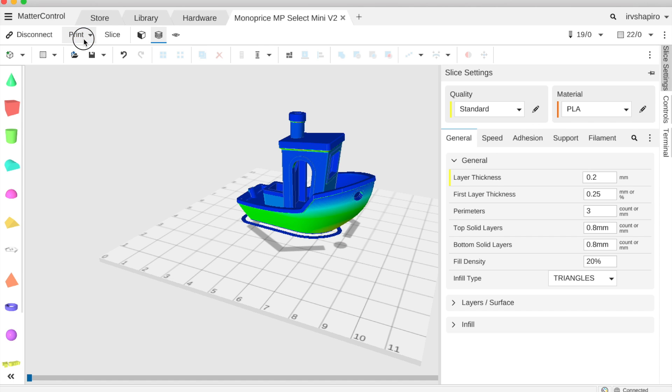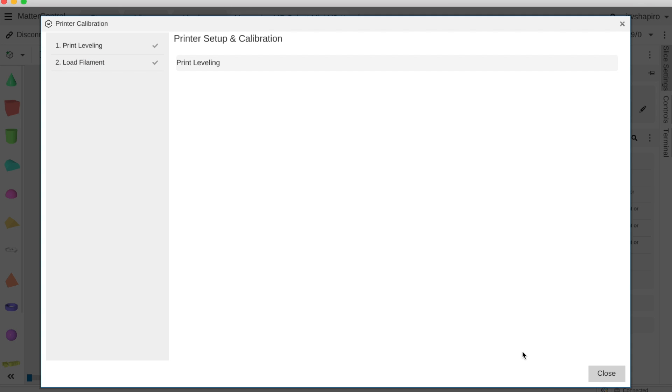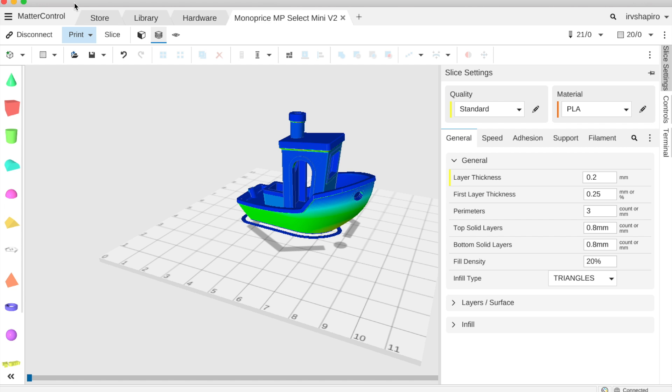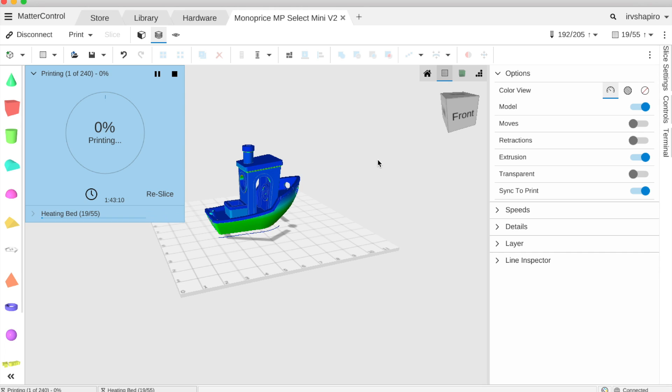Then all I need to do is click Print. It's going to ask me to set up my printer to verify that I've loaded PLA — I'm going to say Already Loaded. Then I'll click Print and Start Print, and our printer is going to start to print. It's that easy. With Matter Control it's much easier to control your printer. It will show me the progress — right now it's heating the bed, currently at 24 degrees out of 55 Celsius. At any time I can stop or pause the print. Once the bed and extruder are heated, it will begin to print.